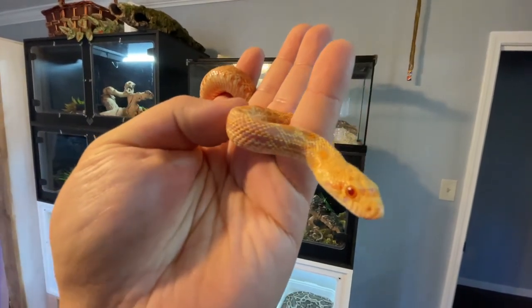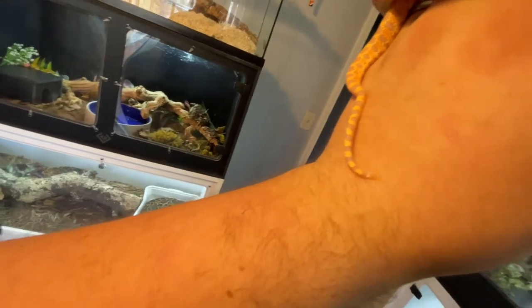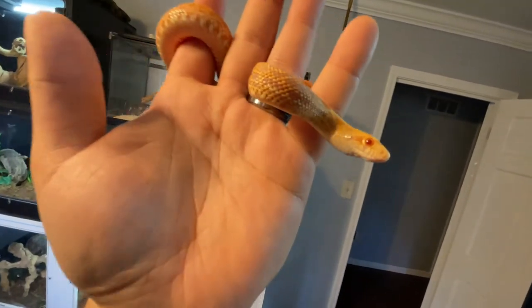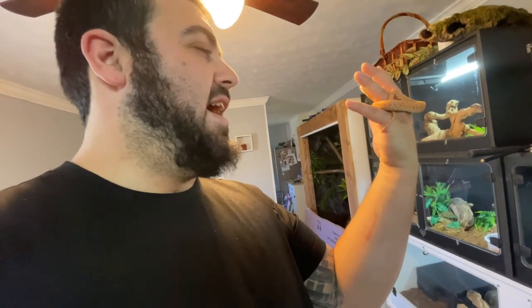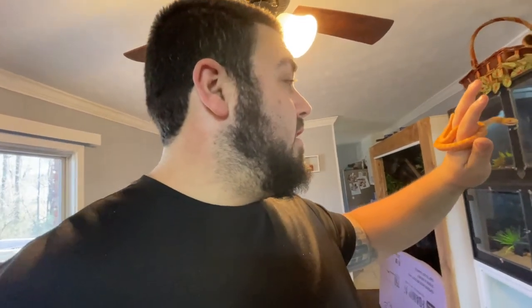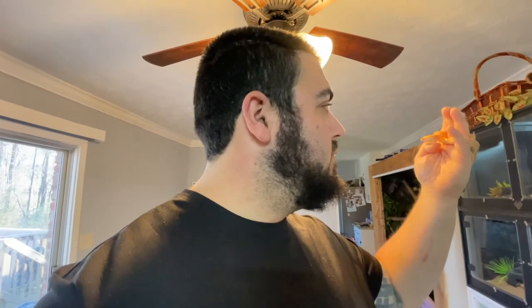We're excited for these guys to grow more, just so we can see them with size. Bull snakes are a lot of fun, and this one's probably going to have some attitude for its whole life - because that's just the fun of bull snakes. She's still shaking the tail. I'll put her back so she doesn't get too stressed out. I'm going to wait until she stops acting like a lunatic, so she doesn't start thinking that acting like this is going to get her way. When she calms back down, I'll put her back up.